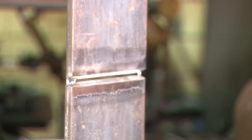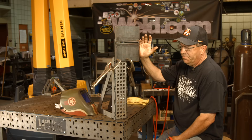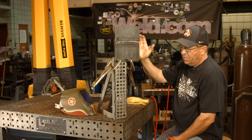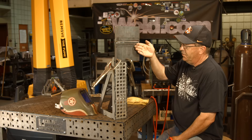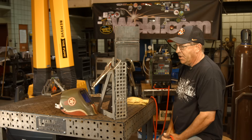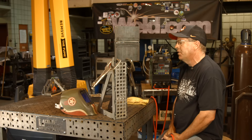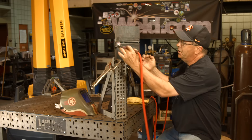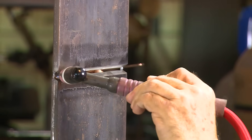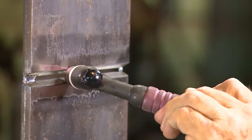We could run this and tilt it on a 45 to simulate 6G, even lean it forward overhead to simulate 6G. Anytime you put a root in — if it's done correctly — you really can't tell what position it was done in. I've had some pictures out on Instagram where I ran a root with 5/32 wire on 3/8 to 1/2 inch plate in horizontal position, and really the only way you could tell was the smoke on the top side plate — that yellowish, smoky haze. If you wipe that off, you wouldn't be able to tell.